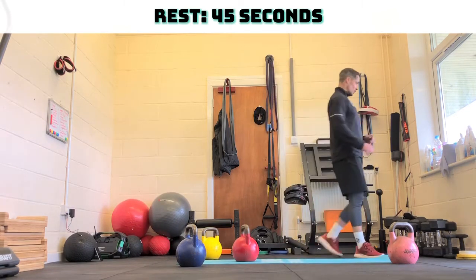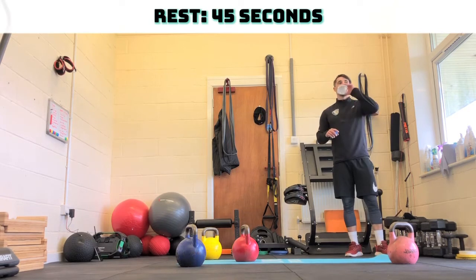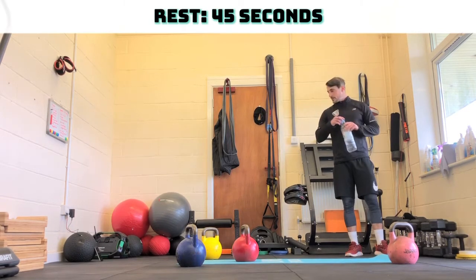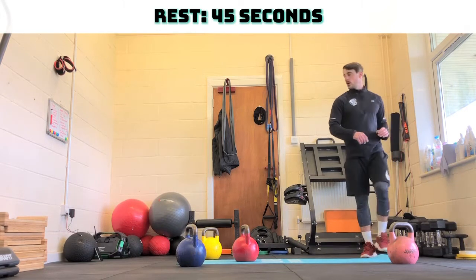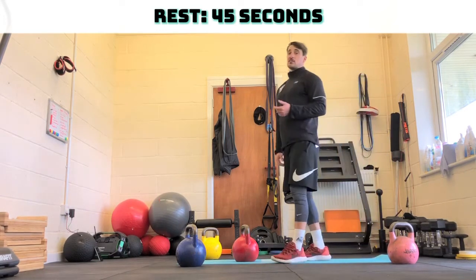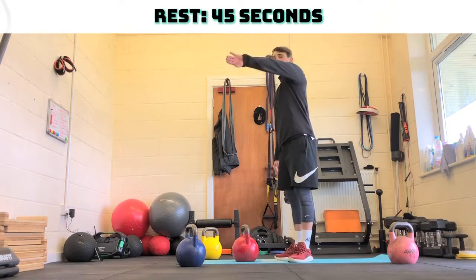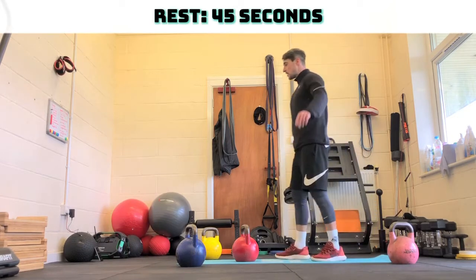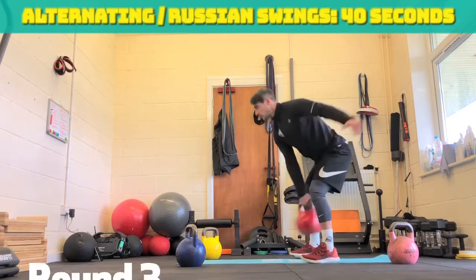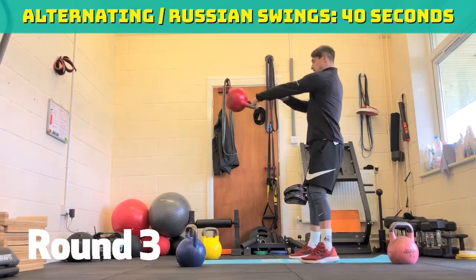20 seconds to go until round three. Try and get as heavy as you can. 15 seconds to go. You can also go right hand only for 20 seconds and then left hand only for 20 seconds to make it a little bit harder. Three, two, one — off you go. Round three.